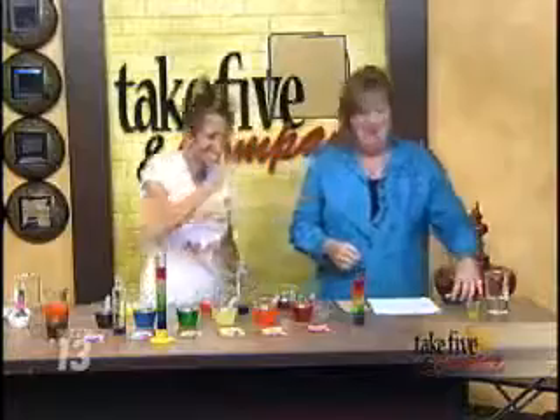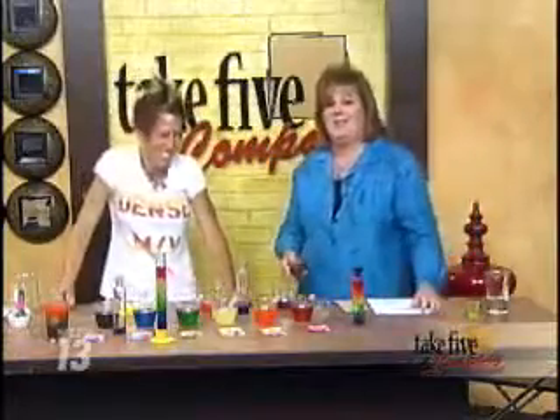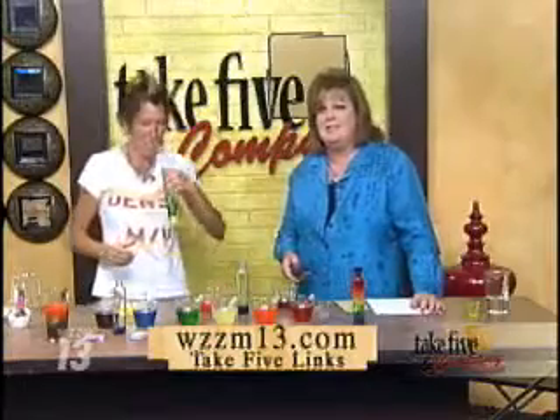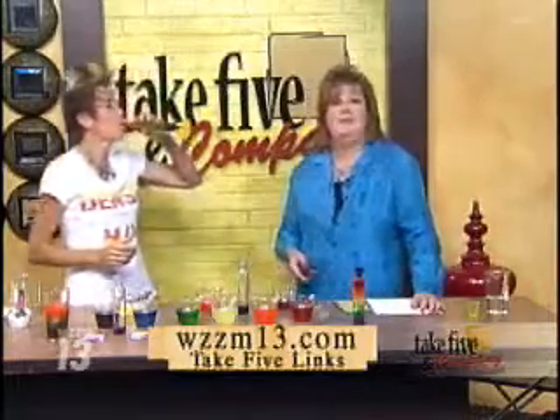Cool density drink — such fun! You can find lots of ideas for fun things to do with kids this summer on our website. Those are Chemical Kim's ideas at WZZM13.com. And she's going to drink hers.